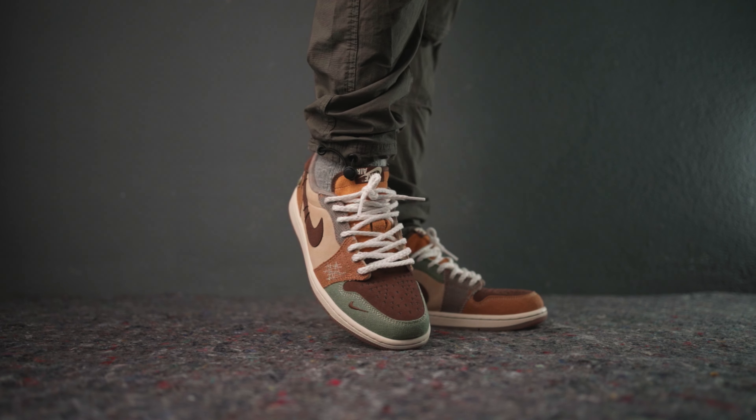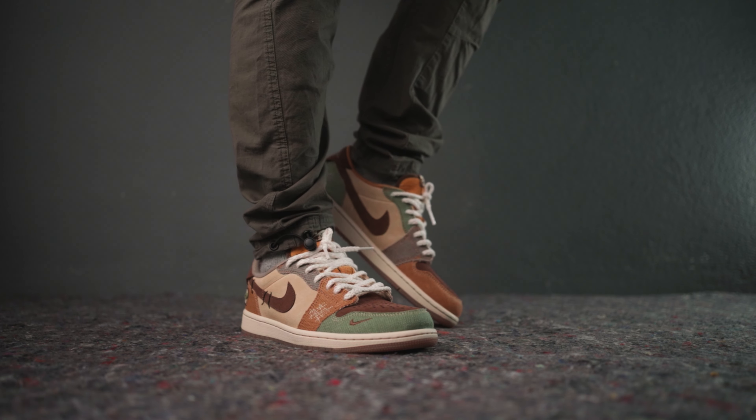Let's talk about the sizing. The shoe feels a bit snug out of the box compared to the regular general release Jordan 1 Lo OG due to its thicker paddings. Nevertheless, I'm still wearing true-to-size on this one.